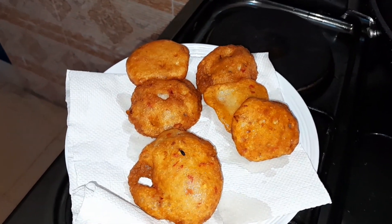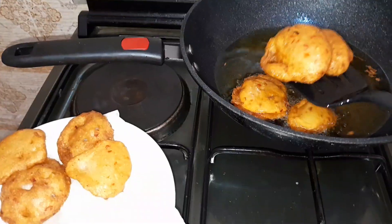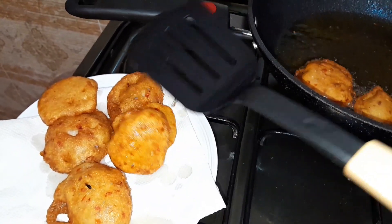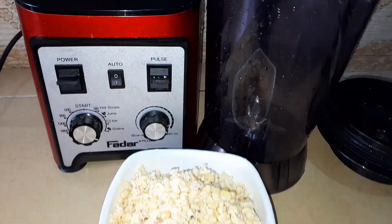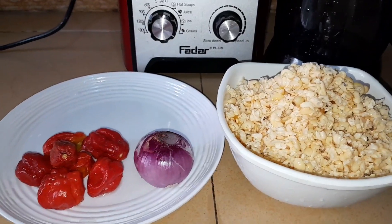Hello fans, welcome back to my channel! Today we'll be making a delicious akara. To my old subscribers, you guys are welcome — thanks for always stopping by to see our new videos. To my new subscribers, you're in the right place. Please keep watching to the end of this video to see how we achieve this akara.